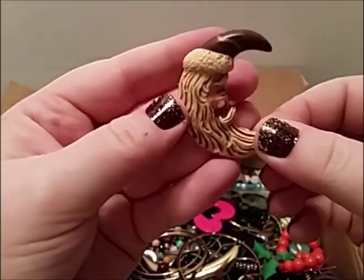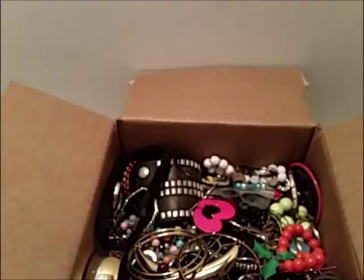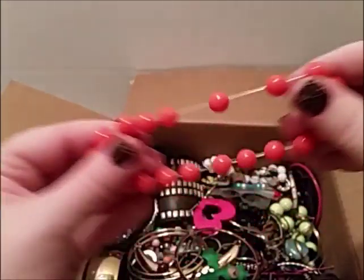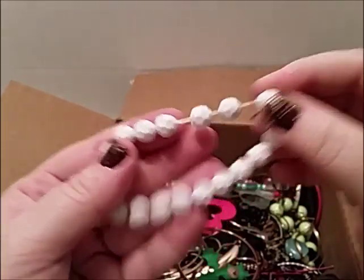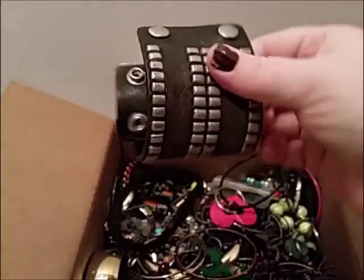Made in China too. Looks wooden but I think it's plastic — yeah, it's plastic. Okay, let's see — a little stretchy bracelet with some plastic beads. Another stretchy bracelet — white beads, been taken apart and made into something. Let's see what this is.